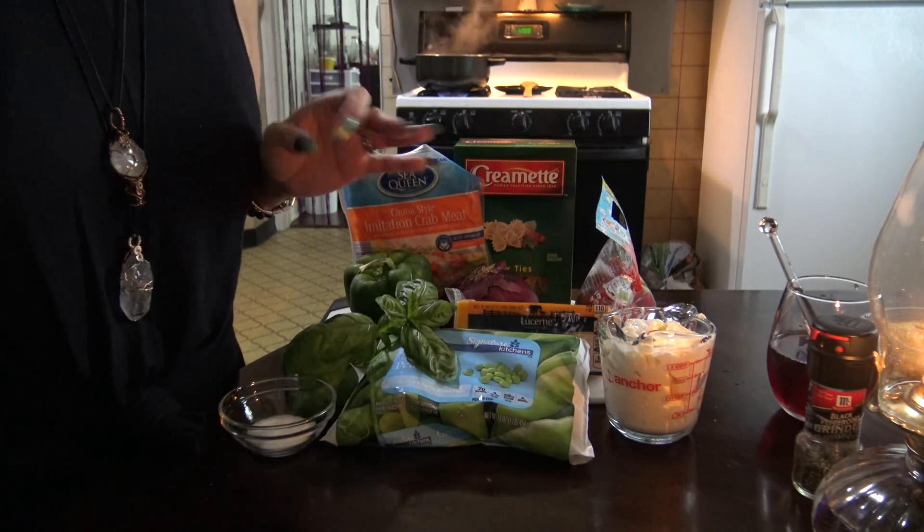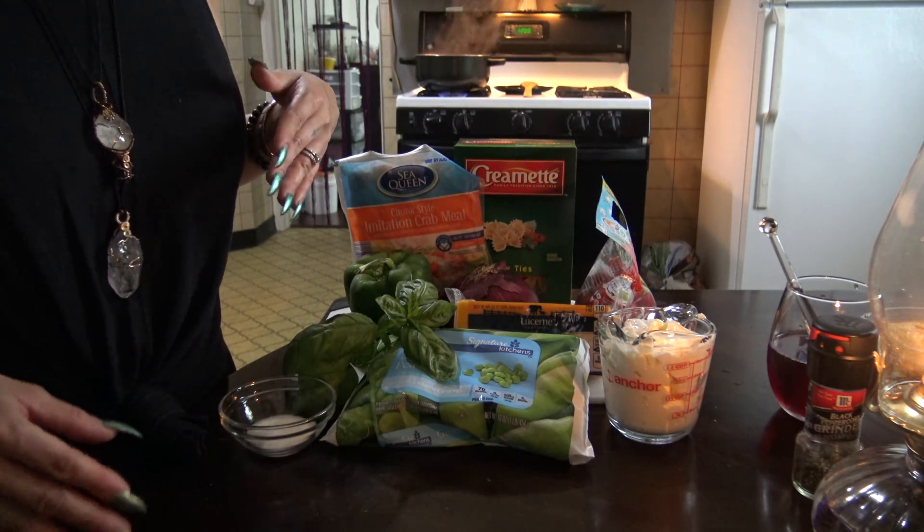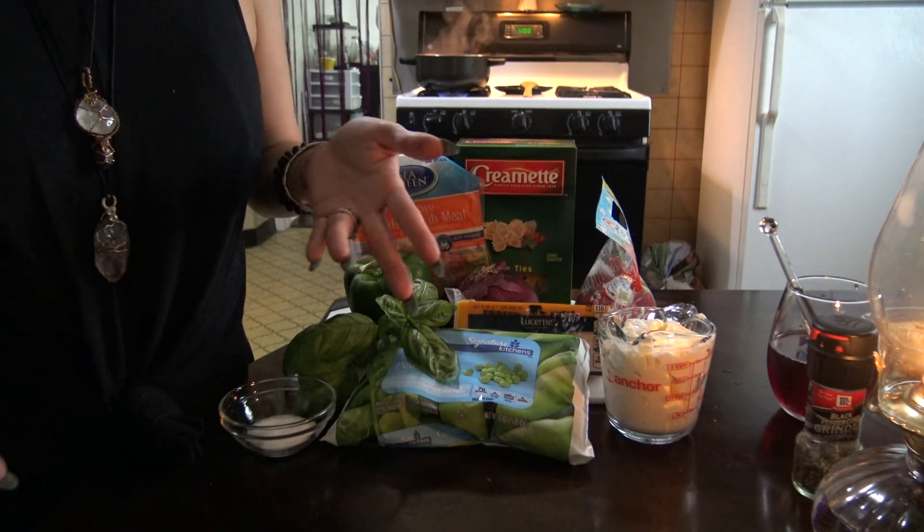So this is going to be my first cooking video, and it's the 4th of July. So happy 4th of July, everybody.